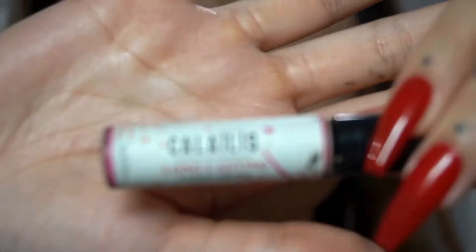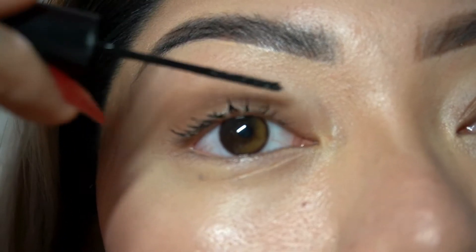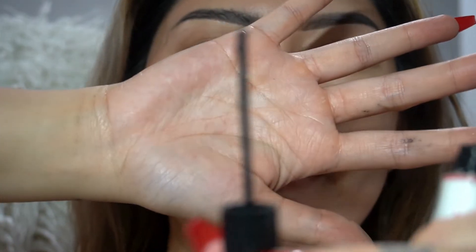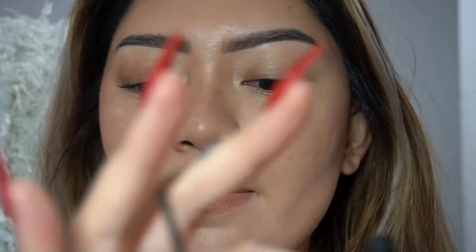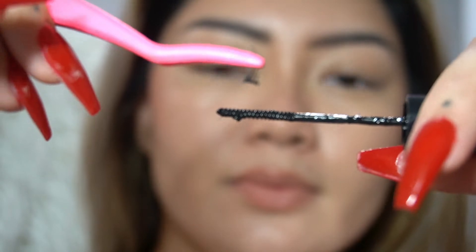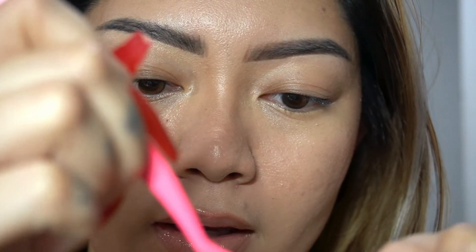I'm putting the Lashify glass on my bottom lash line, then grabbing my Kalalas lash adhesive. We're going to put a thin layer on our real lashes, and then I'm going to use the base of the wand to put some of the glue on each little segment — I think that's the easiest way to do it with this type of applicator.